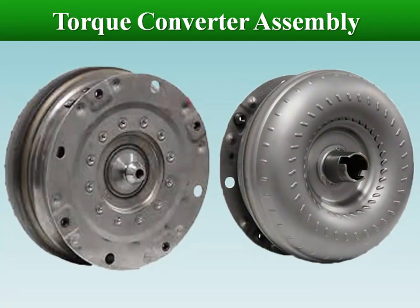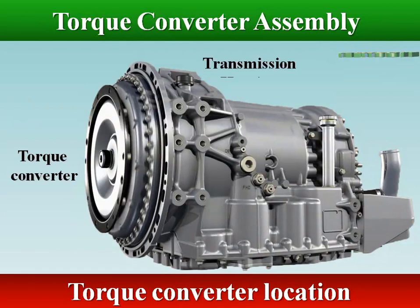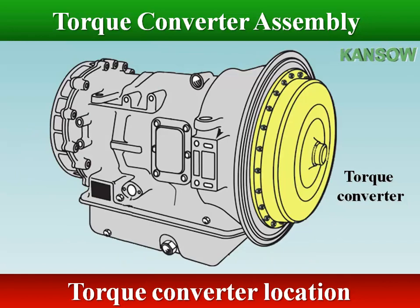Thank you for joining us. The torque converter is mounted on the input side of the automatic transmission. It takes the place of the clutch found on standard shift vehicles.